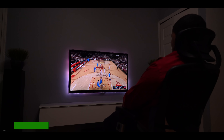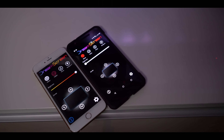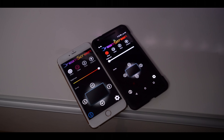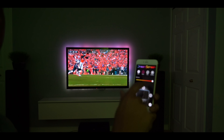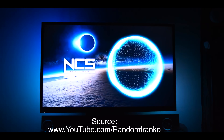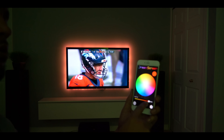The DreamScreen also has an app that you can use to modify the settings. The app works for Android and iOS and you can download it right now. It lets you change the mode and also the brightness of each mode. Right now I have it on video mode where the image spills off the screen onto the wall. There's also a music mode where it flashes on beat of the music, and then there's a classic ambient mode where you can pick the color of the LEDs in a static mode.